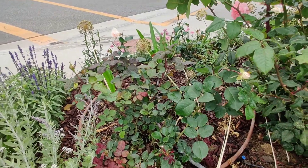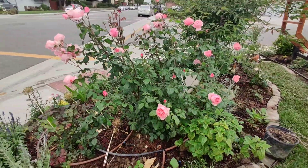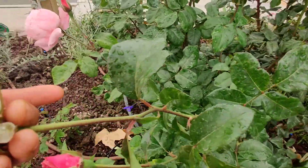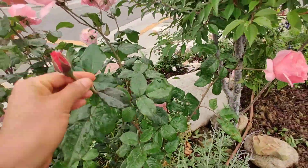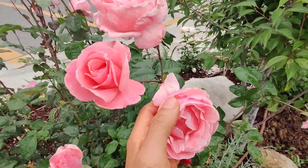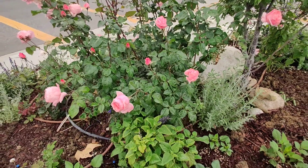Look at my Perfume Bliss rose from Kordes — it's so tiny compared to this one. But Queen Elizabeth is a great cut flower; you just cut it and it's totally amazing. It doesn't have much smell, but this is its third year so it's really taking off.